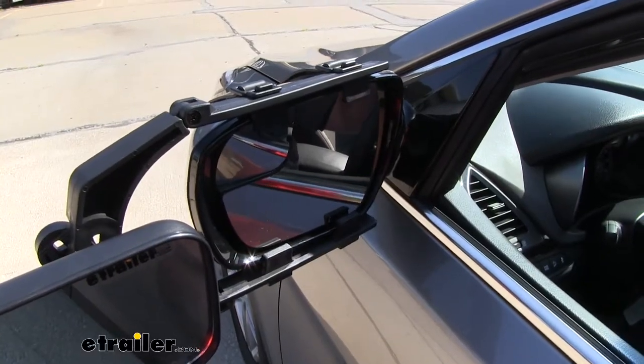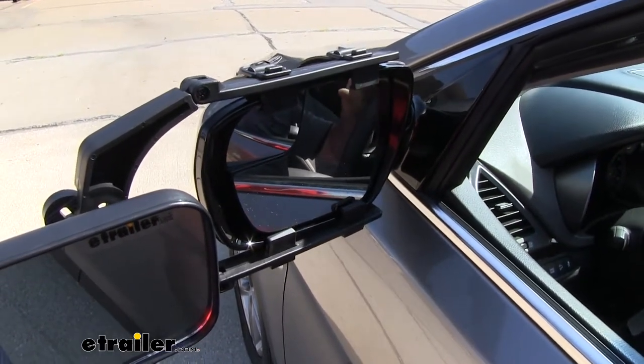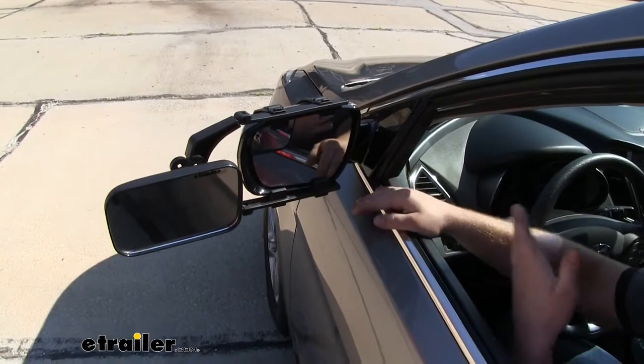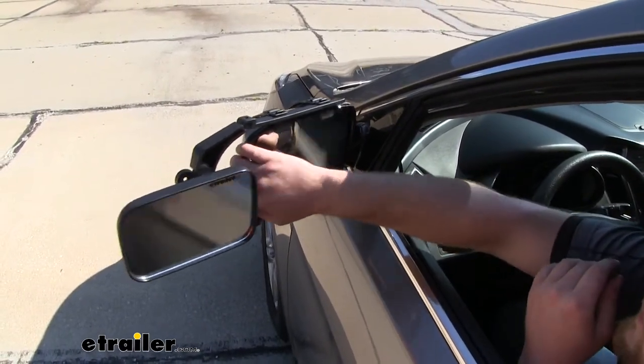Now with the towing mirror in place, we are going to lose some adjustability of our factory mirror, but we're still going to have enough that we're going to be able to find those sweet spots. And if we ever find ourselves needing to park in tight spots, we're still able to completely fold our mirrors in.